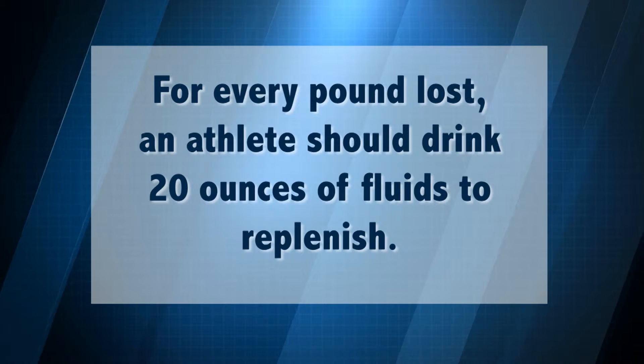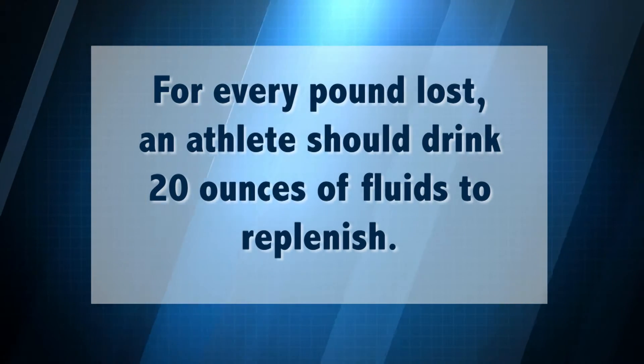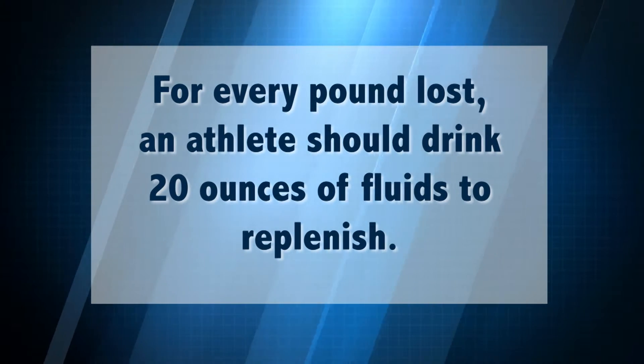In hot weather, your athlete should be hydrated before, during, and after physical activity starting a few days before. Before and after physical activity, the athlete can weigh themselves — they should regain their weight before the next physical activity. For every pound lost, the athlete should drink 20 ounces of fluids to replenish.